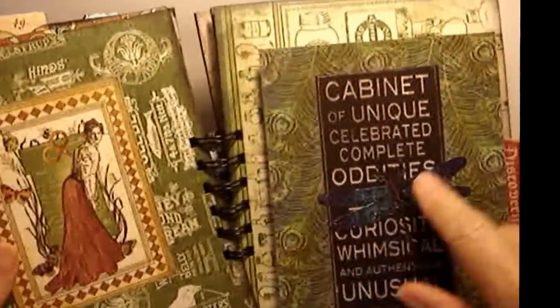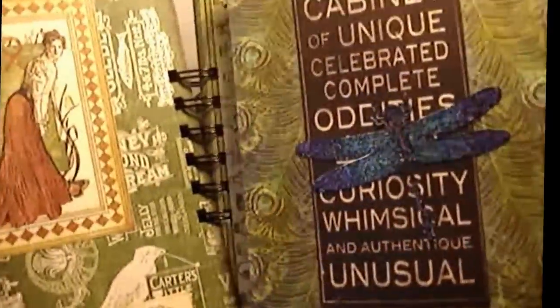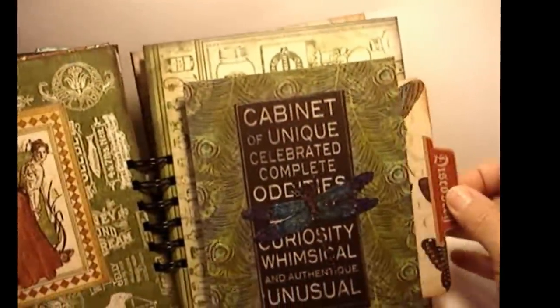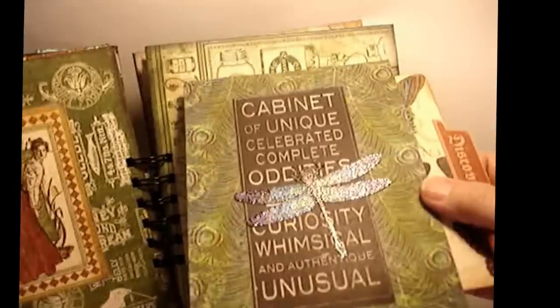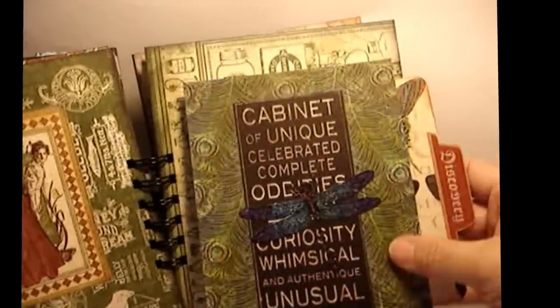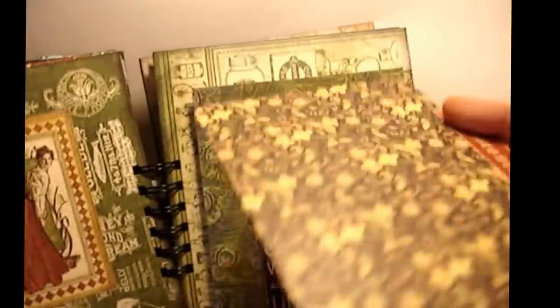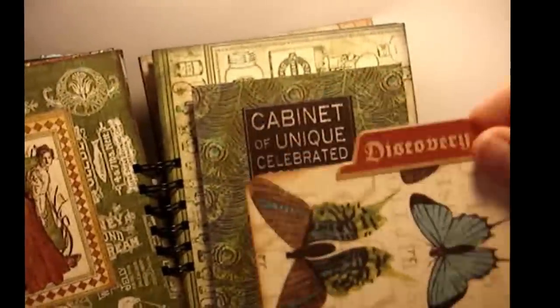I colored this with H2O Twinkles so it has beautiful shimmery dragonfly colors. Then this pulls out - it's built into the pocket inside the cover - and it's a nice big photo prompt that says 'Discovery' on both sides.